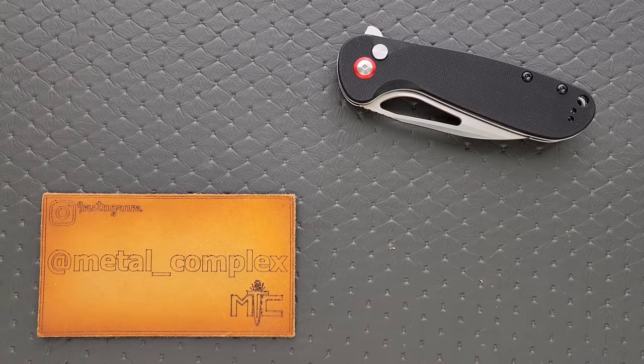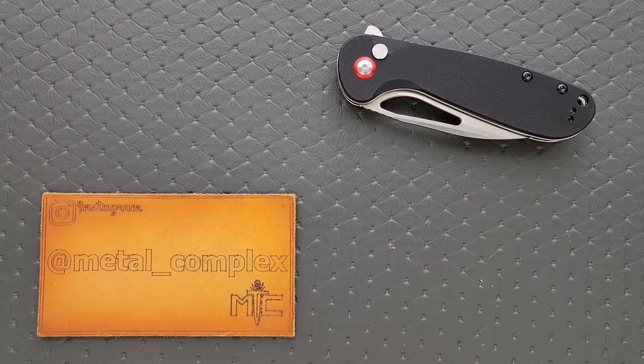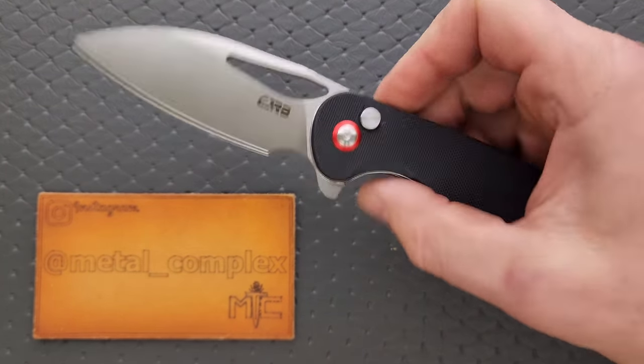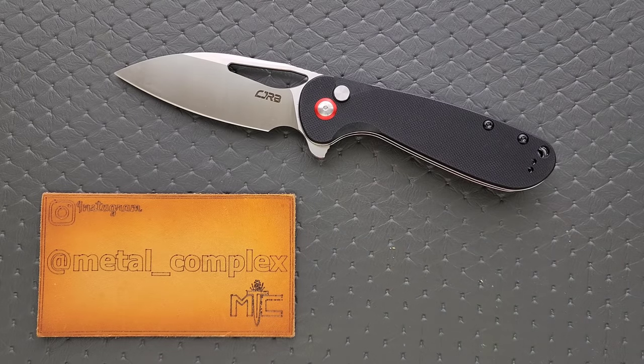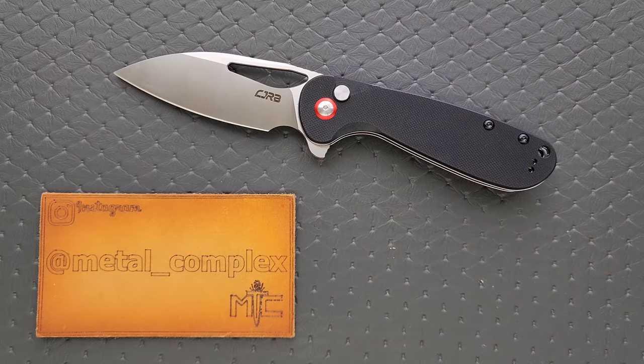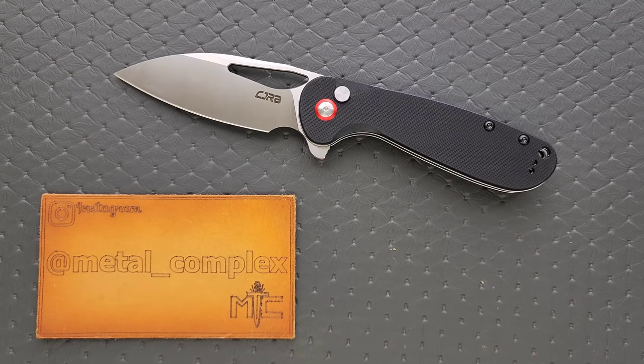What's going on YouTube? Metal Complex here, and today I've got another interesting knife review slash knife overview to share with you guys. This is the CJRB Lago button lock knife — very cool, very inexpensive, and it is available right now. I'll make sure to link it right down below. It does help my channel when you use those links. Thanks so much to CJRB slash ArtisanCutlery for sending this in for me to take a look at.